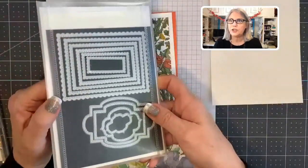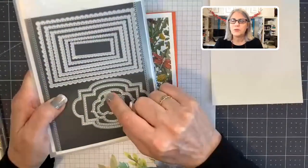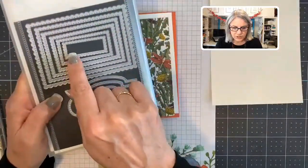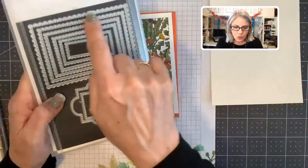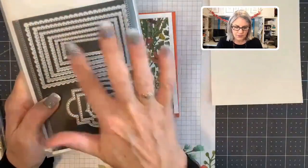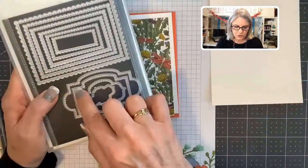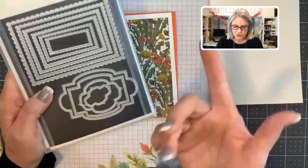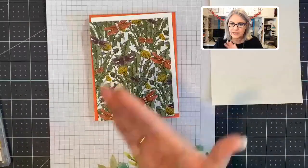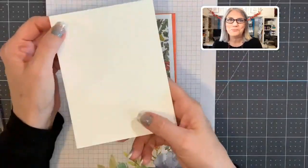This die set — if you don't own it, I would strongly encourage you to get it, because these scalloped rectangles and stitched shapes I use on almost every card. It is such a great value. You can have a little stitched scalloped rectangle for a sentiment, or go all the way up to almost the whole size of a card, and the sizes just layer together beautifully. It's called Stitch So Sweetly Dies.